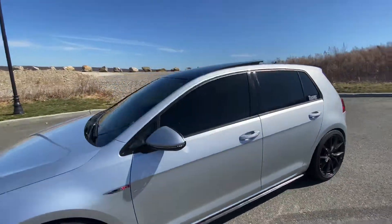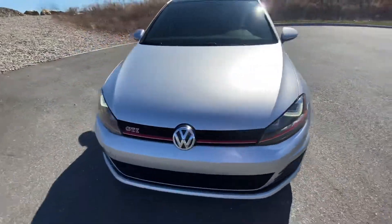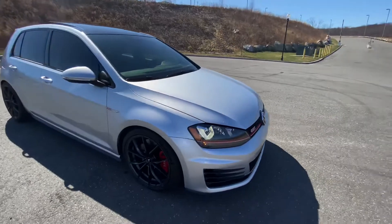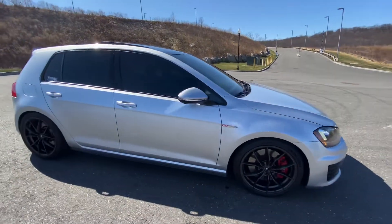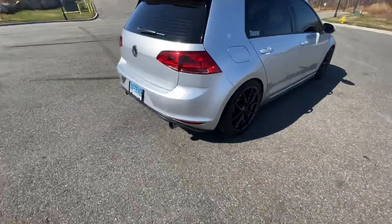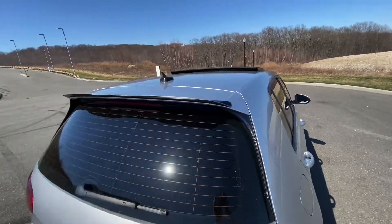The front windshield has 50 percent tint. It's got an Integrated Engineering intake and APR Stage 1 software tune. It's a blast — I love it. I have a stock exhaust right now, soon to be full APR.